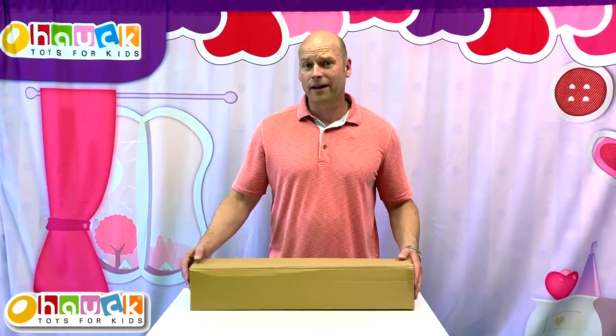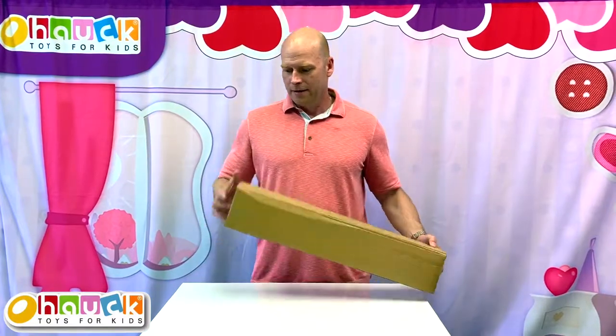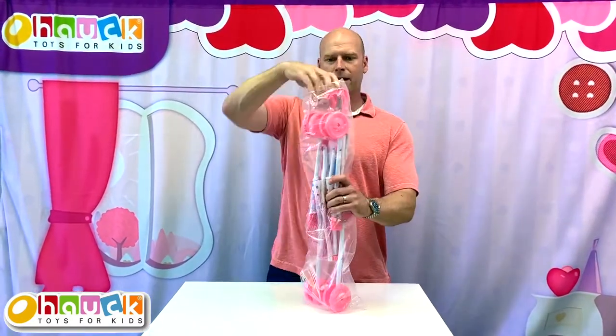Hi, I'm Rob from Houck, and today we're going to be unboxing our doll umbrella stroller. Here we have the master carton and we'll open this up. You can see the poly bag here.